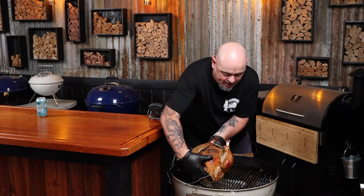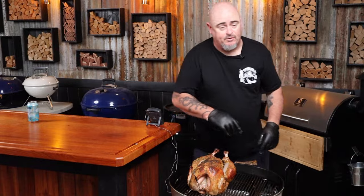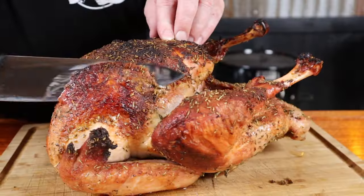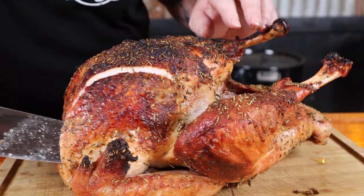It's time to turn our turkey around one more time — it won't be long before we're feasting. We can now ride this out and wait for the probe to sing its magic song of doneness. The turkey is ready, so get it off the heat and give it a rest for a good 20 to 30 minutes.